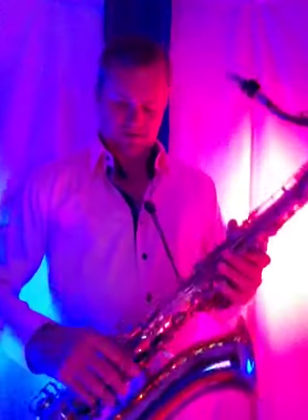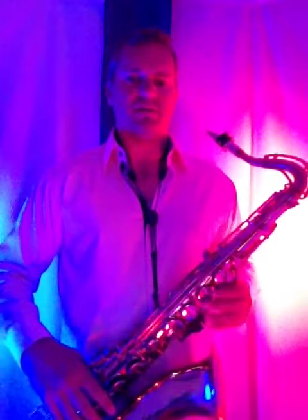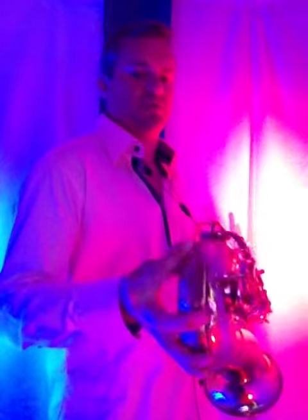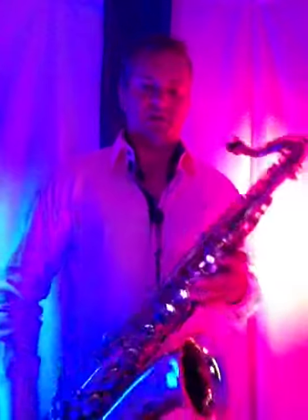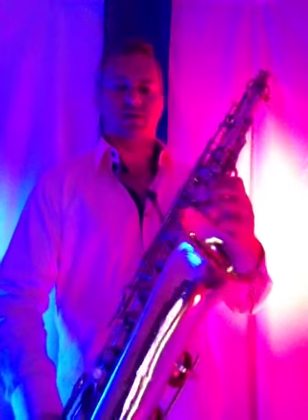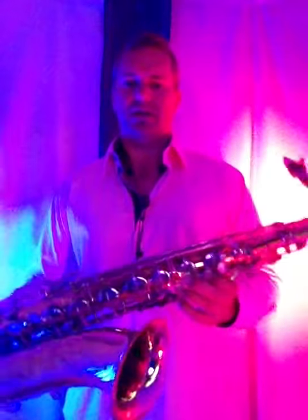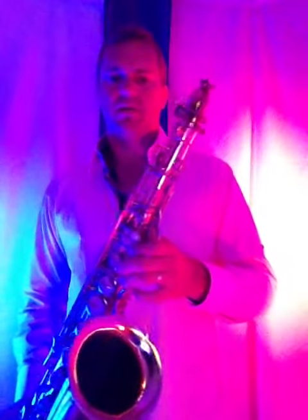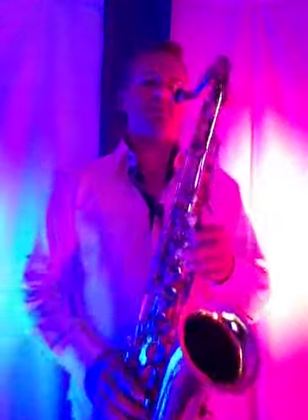Good day. I'm offering today a Buescher Aristocrat Series 1 56 tenor saxophone. It has got some bumps and bruises on it, on the bow, on the bottom, and maybe some on the back, but it's a great overall sounding and playing horn. It could use some minor adjustments, but it's otherwise ready to go, and it's a good looking horn. It is from 1951, with the serial number 344,000. So check it out.